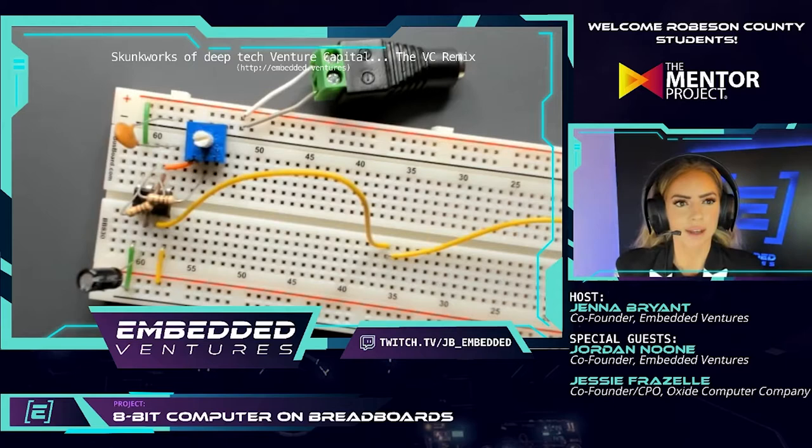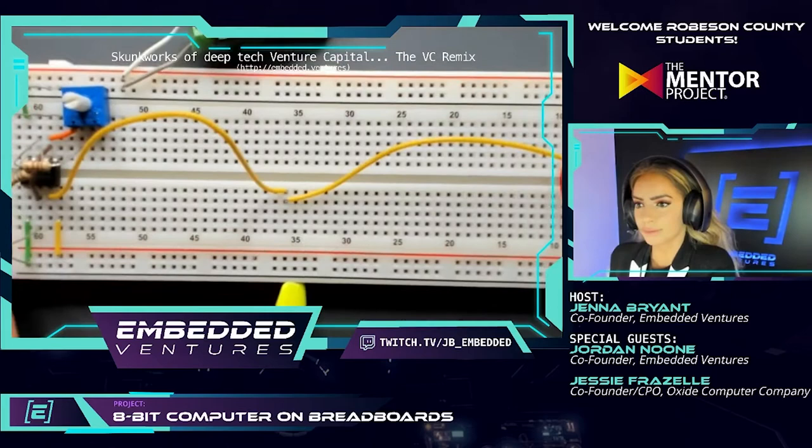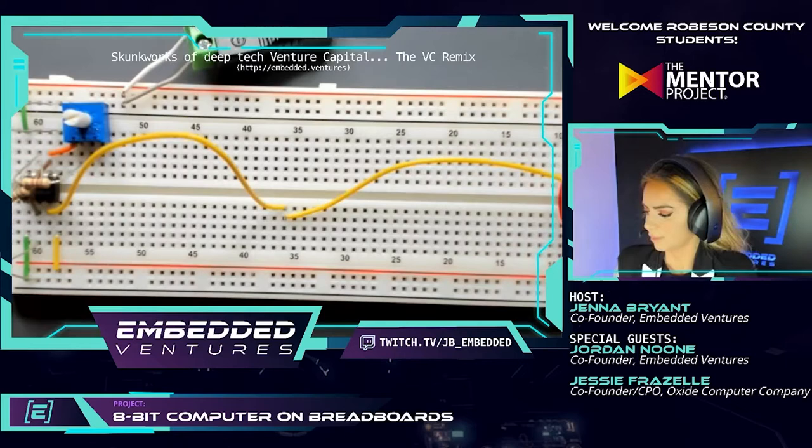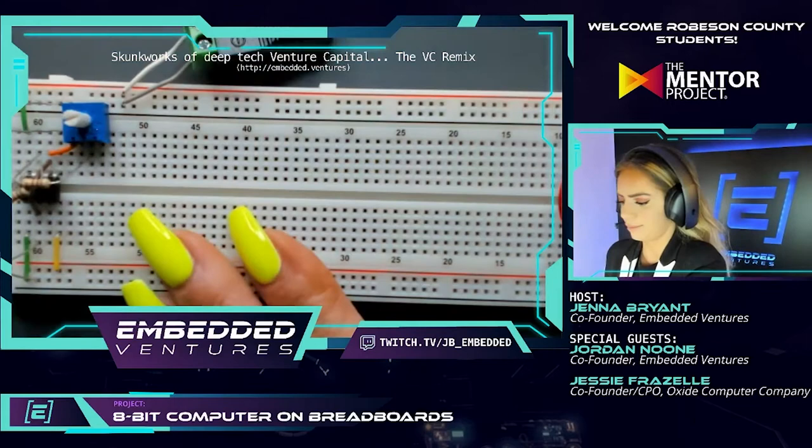We were at step 1.7.1, disconnecting the power after the last test. We're going into step 1.8, which is removing the test wire we added last time to hook the clock's output to the LED. There are those two jumpers that go cross-country between the 555 timer's pin 3 and the LED input leg — we can remove both of those yellow wires.